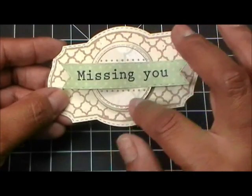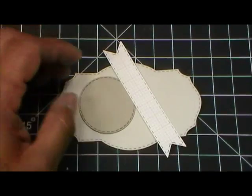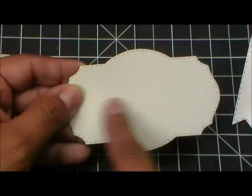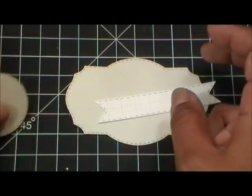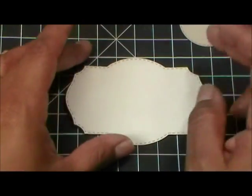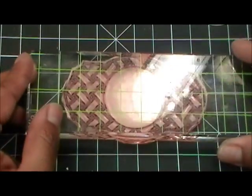I'm going to show you how to stamp on your circle perfectly as well as on the actual die. I went ahead and ran the die through my machine and cut out this part as well as the little banner, and I also cut out a stitch circle die.